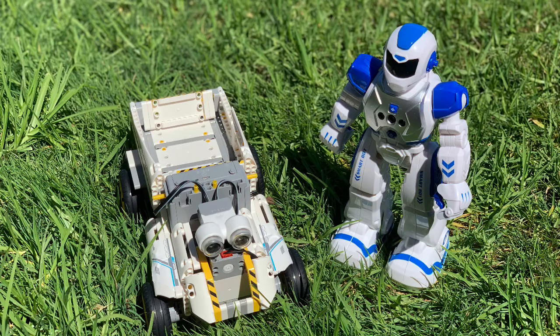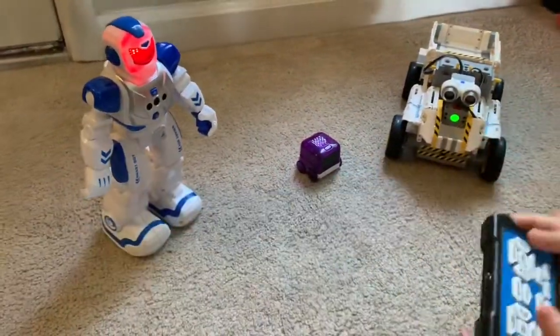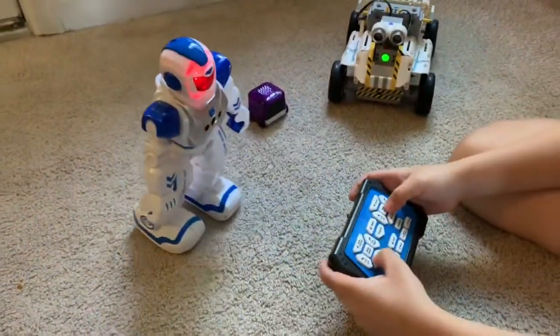Today we're going to show you these two robots. The first one we're going to talk about is this one — one of my favorites.